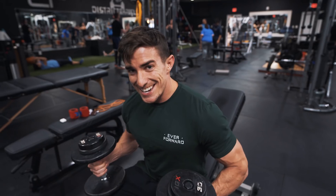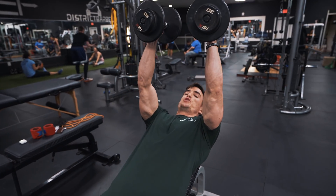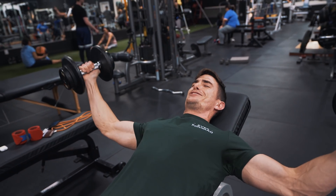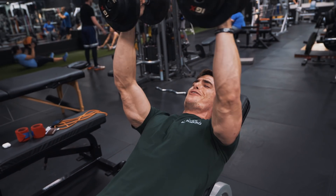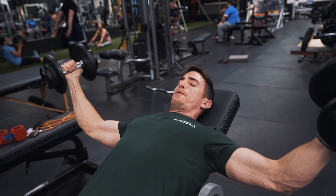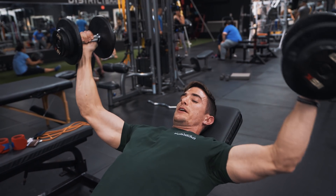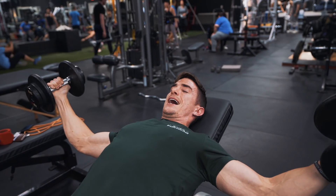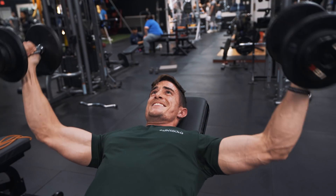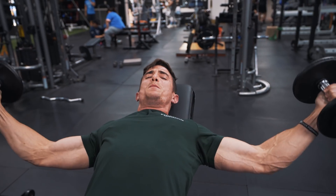Next up, a little more isolation work — we're going to do an incline fly. I used to go super heavy with like 60 pounds and that puts a whole lot of stress on your shoulders. Some people might say I'm going light on 30s, but this way I'm not tearing my shoulders apart. Keep a nice stretch — you'll notice I'm keeping a little bend in my elbows, not fully locking out. Go down slow until you feel that deep stretch, and the more flyes you do the bigger your chest will become.